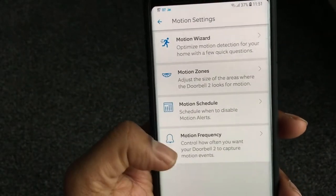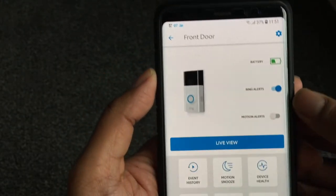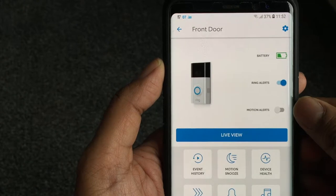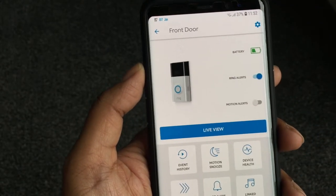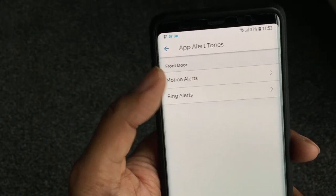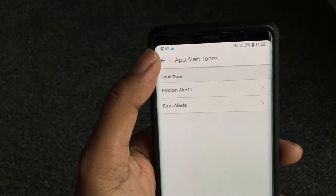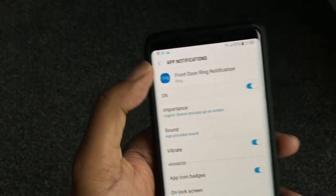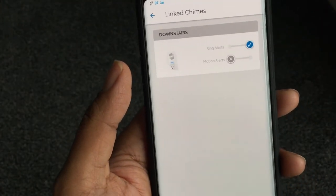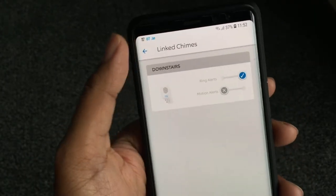You can see Ring Alert — so if someone rings the doorbell I get notified and I can speak to them. Motion alerts are currently off; I'll only turn those on when I'm not home. There are app alert tones so you can set what kind of notification sound the app makes. There are ring alerts, and that whole page is about notifications.